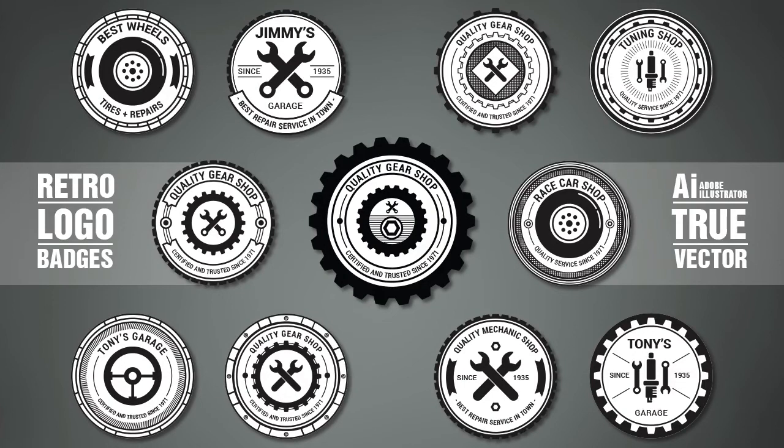Hi guys, Simona here from Vectortwist. Today I would like to show you how to create a vintage retro logo badge in Illustrator. I want to show you some tricks, including how to create a gear in Illustrator. So let's get started.